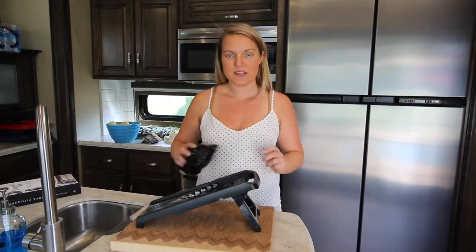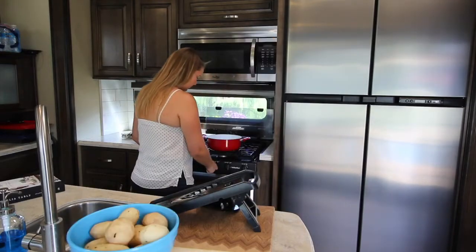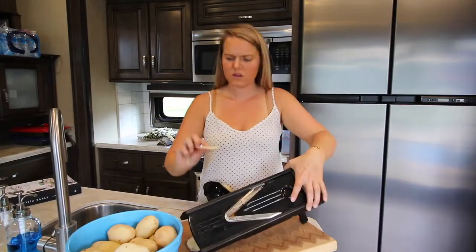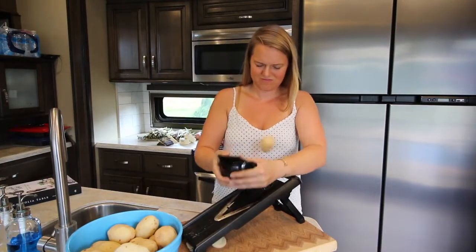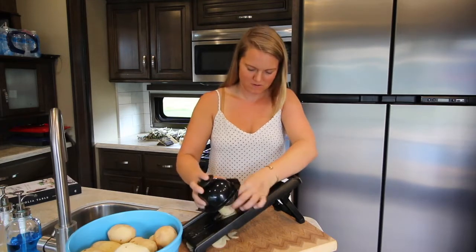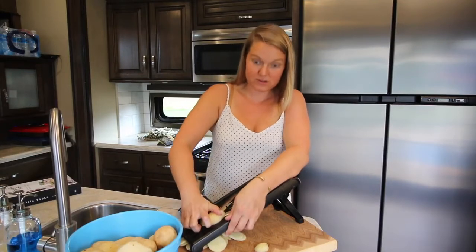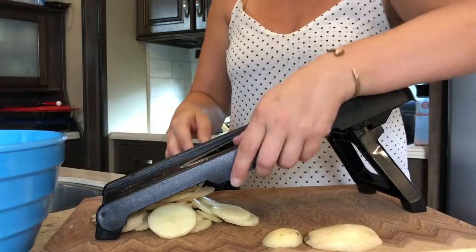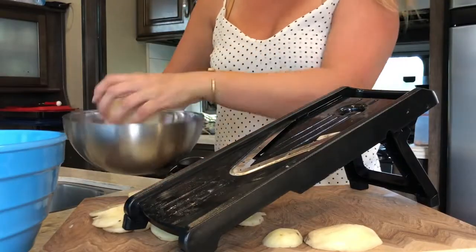So first slice up the potatoes and we're gonna boil those, and while that's getting going I gotta grate some cheese for the sauce. I'll probably boil up a lot faster. I'm already a mess — terrified of losing a finger. I think I'll be able to boil both batches all together but we'll see.